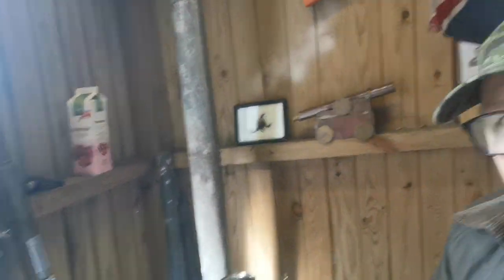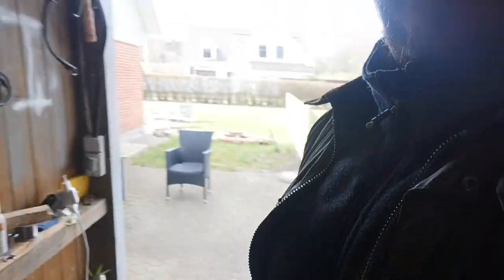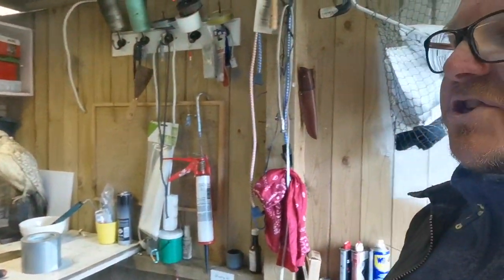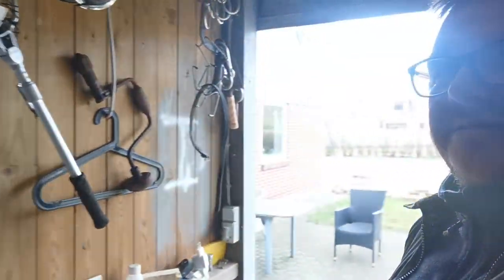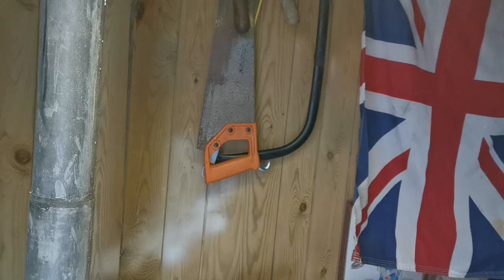Welcome to Smith and the Outdoors. Today I'm doing a little vlog on the ammo box stove — the little wood burner. I've got it installed in the inventing shed, which regular followers will be familiar with. Today I installed the chimney.